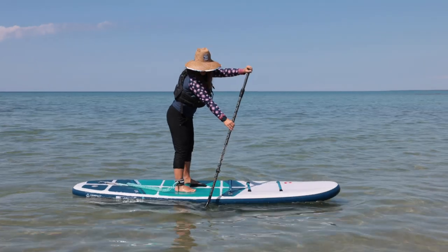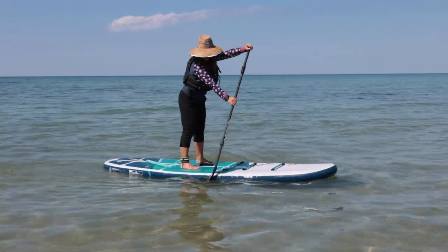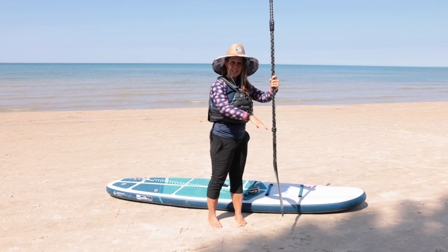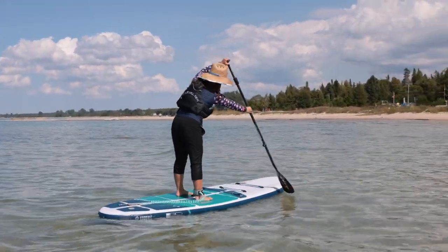Number one: holding the paddle backwards. The first and most common mistake beginners make is holding the paddle incorrectly. Many intuitively hold the paddle with the blade angle facing towards them, thinking it will grab more water and propel them forward faster. However, it actually scoops and pushes the water up instead of efficiently powering you forward. The correct way is with the blade angle facing forward or away from you. This allows you to push the water straight back, conserving energy, going faster, and preventing shoulder or arm injuries.